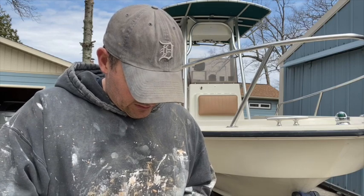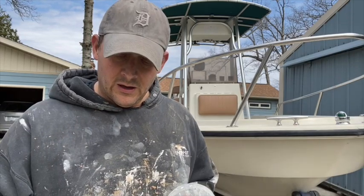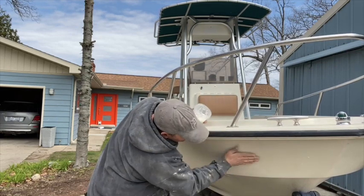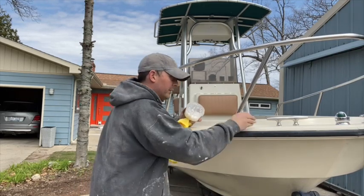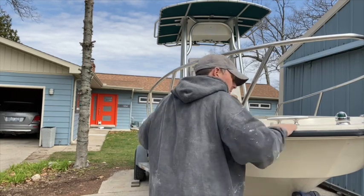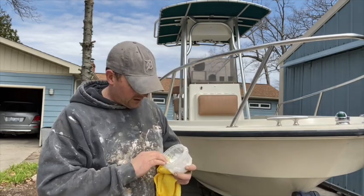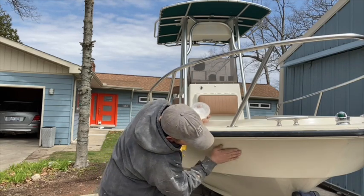So this is coconut oil — it's formed up into a hard paste right now since it's kind of cool out here. Literally all I do is take chunks of it — or when it's a little more paste-like I'll take a lot of it — and just work it onto the surface the same as you would with a wax. I do this by hand because it keeps the oil melting and works it into the surface. I'll go over the entire boat and put the coconut oil on, just like it is a wax.